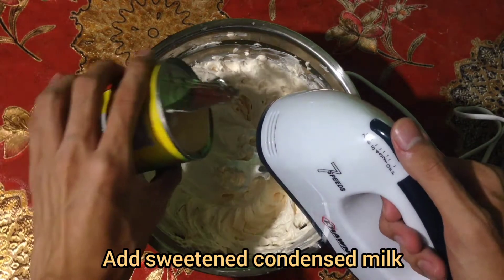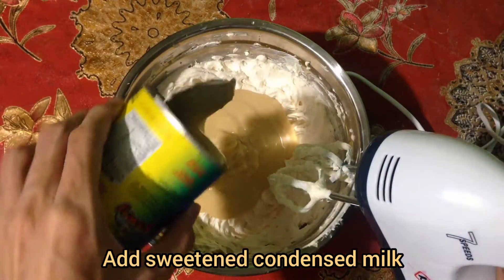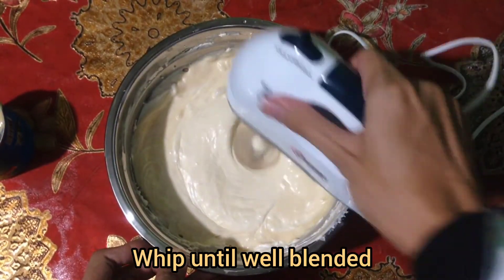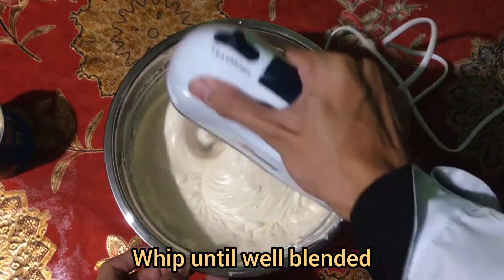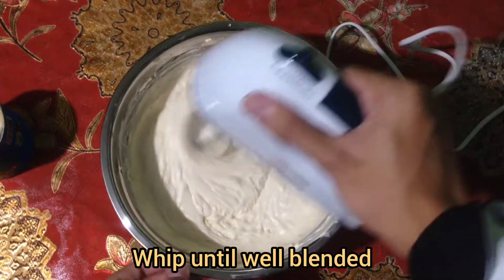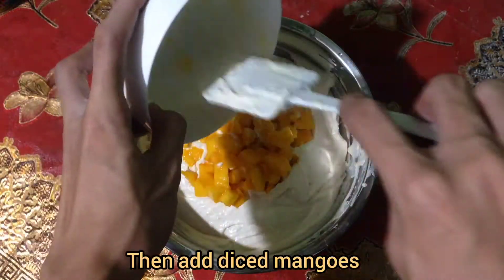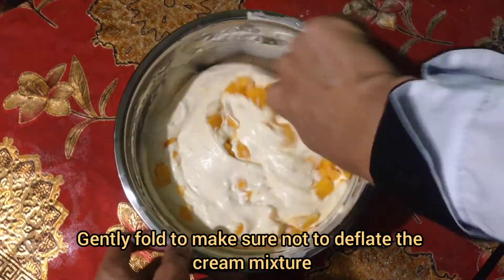Add sweetened condensed milk and whip until well blended. Then add the diced mangoes and gently fold to make sure not to deflate the cream mixture.